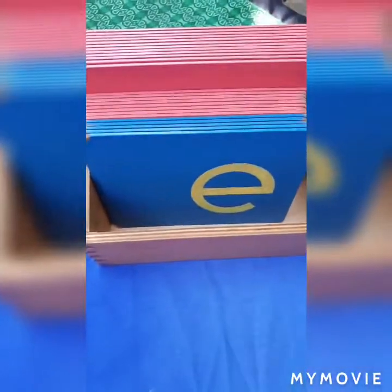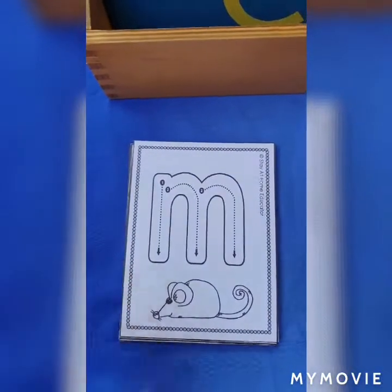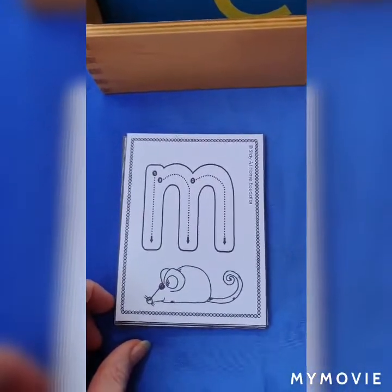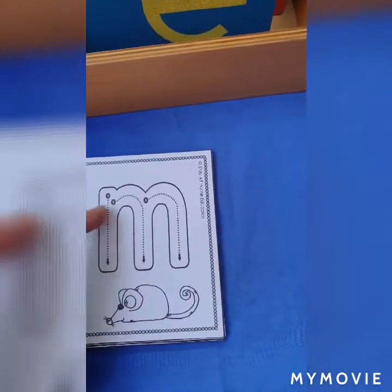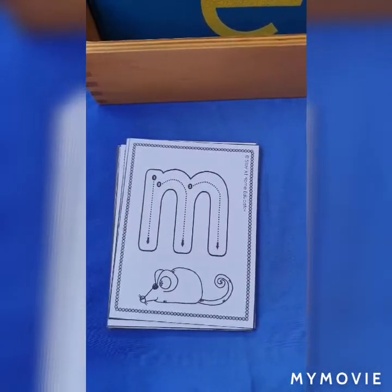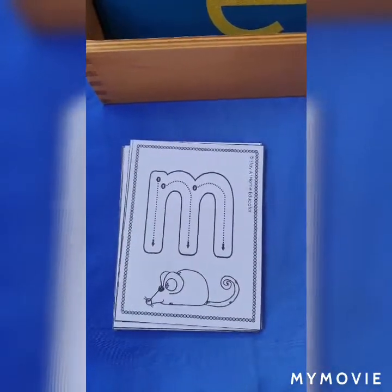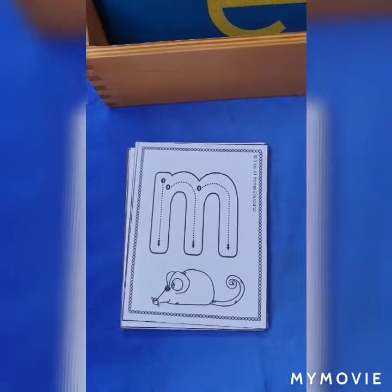Since I wasn't able to send everybody sandpaper letters, I found some lovely letter formation cards that I've sent home. Your children might be inclined to color them in — they're most welcome to color in the little pictures as long as you can still see the lines on the letters so the children can practice their formations. I also wanted to do this video because I noticed in the pack there are one or two letters that we write slightly differently, and I don't want to cause confusion.